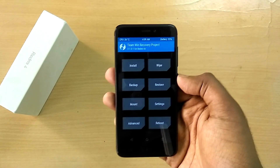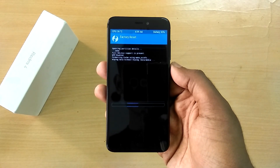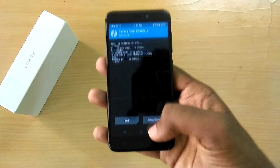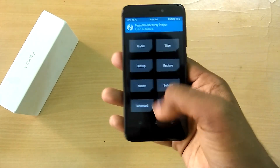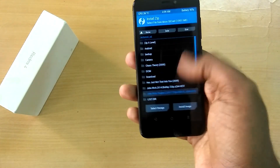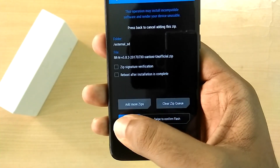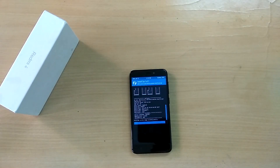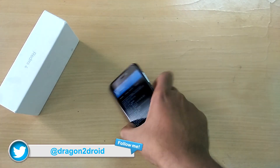Once in recovery mode, select Wipe and swipe to wipe. Then select Install, select the ROM file, and swipe to flash.